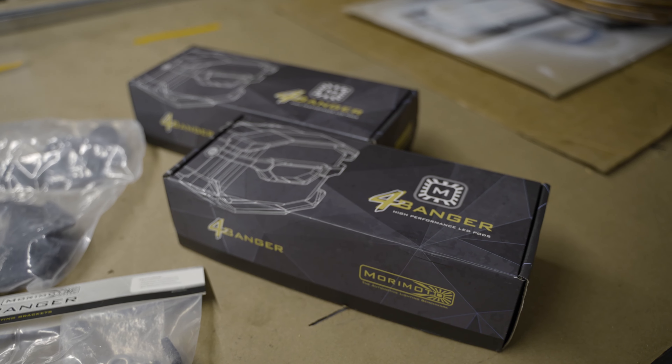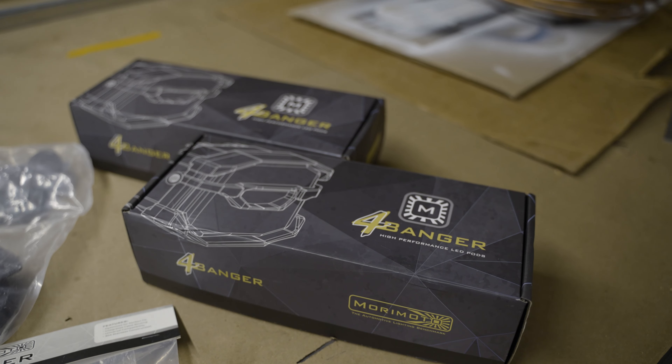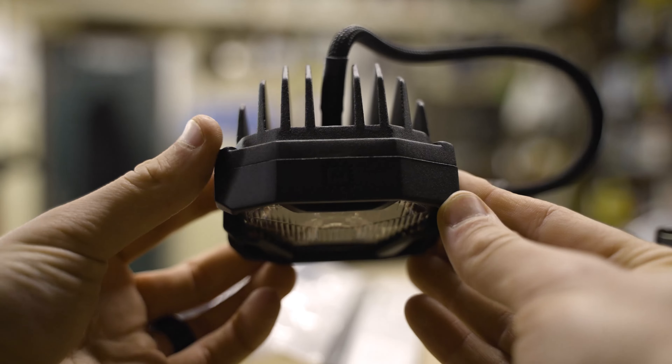First off, this packaging is phenomenal. Morimoto does a great job protecting their lights, surrounded with foam, so there's no chance of them getting damaged before they show up at your door. And right away, immediately, you can tell that the build quality of these lights is second to none. They look and feel like they are made to last.